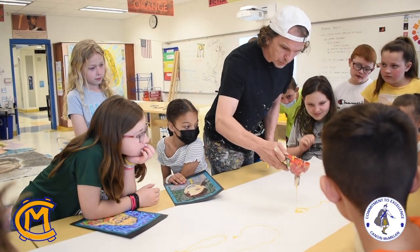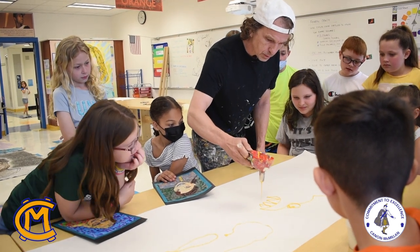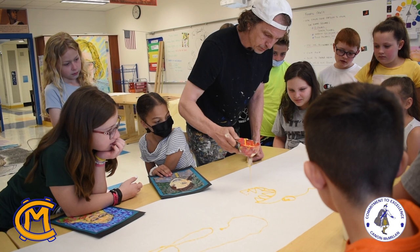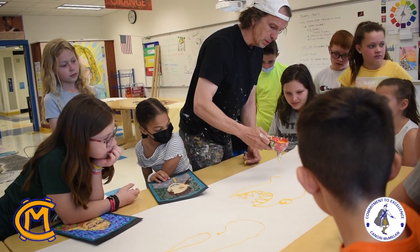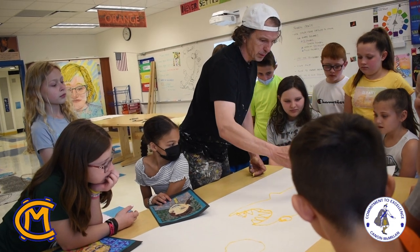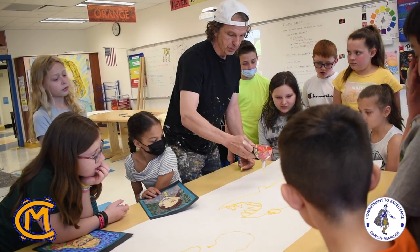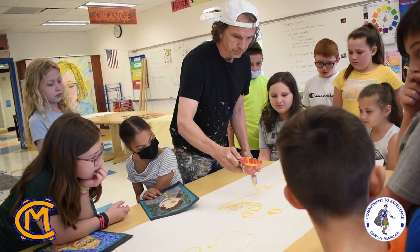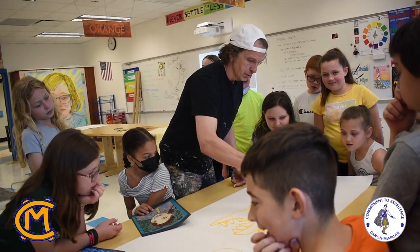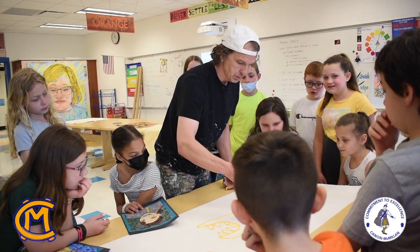I'm going to make a shark with a big eyeball. The one thing about being an artist is that nobody draws like you, nobody thinks like you, because you are all different. So everything you do creating art is going to be totally unique. There's no right or wrong way to make art.